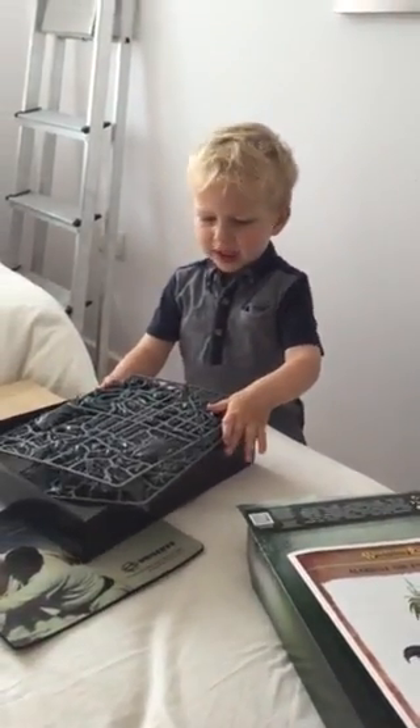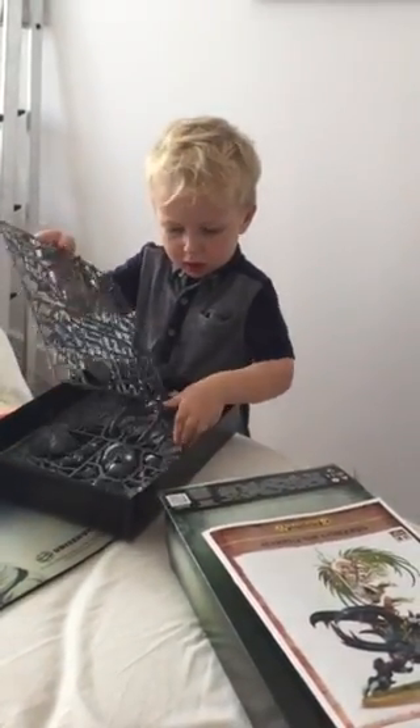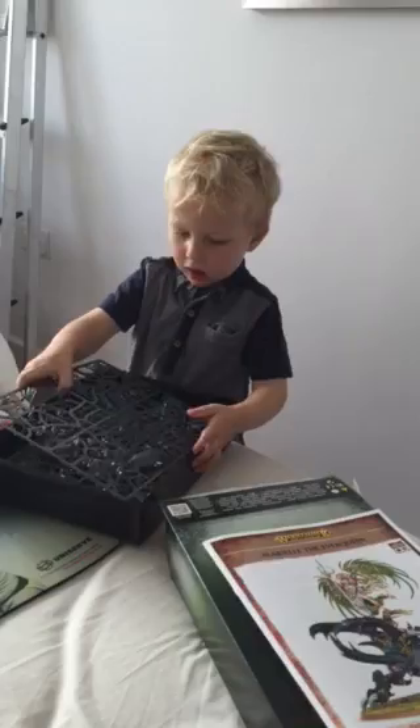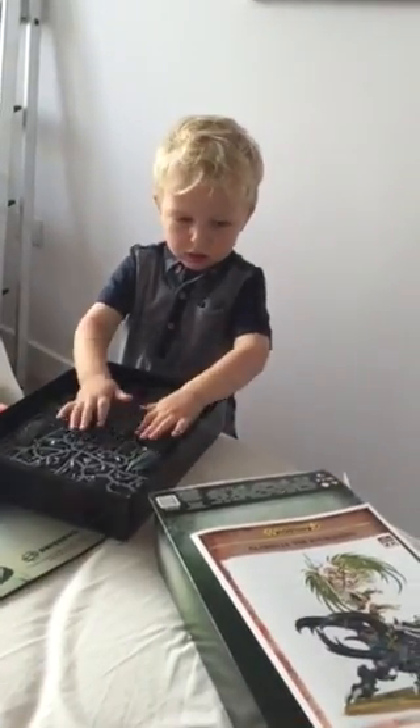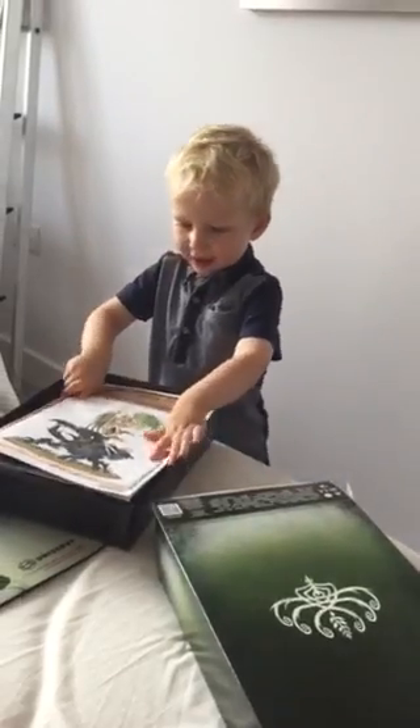I'm not going to open it today. So what do you think? Do you think it's a good model? Yeah. How many marks? If you had to give it a mark out of ten, how many marks would you give it? Ten. Ten. Give it ten. Excellent. Good stuff.